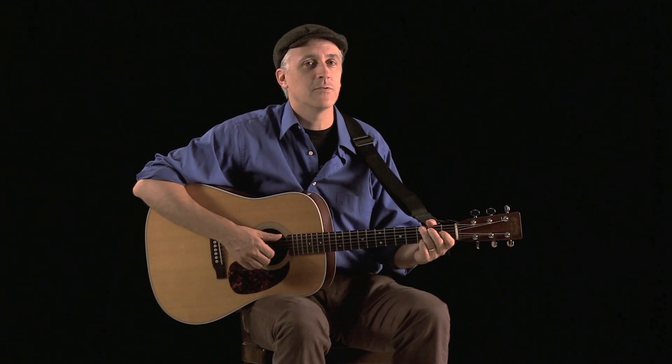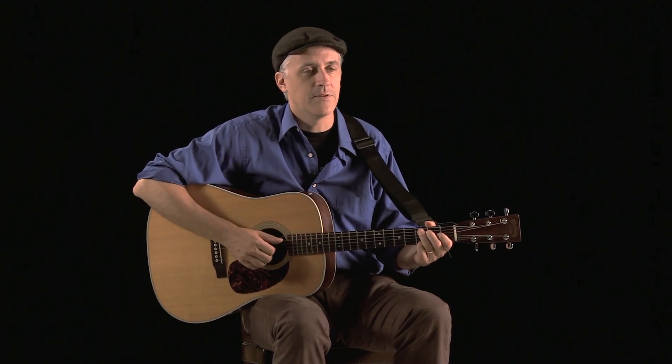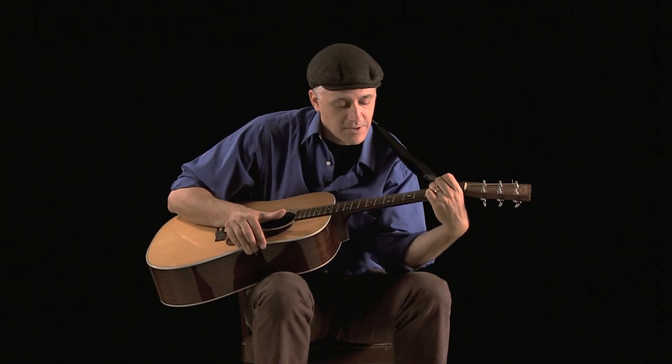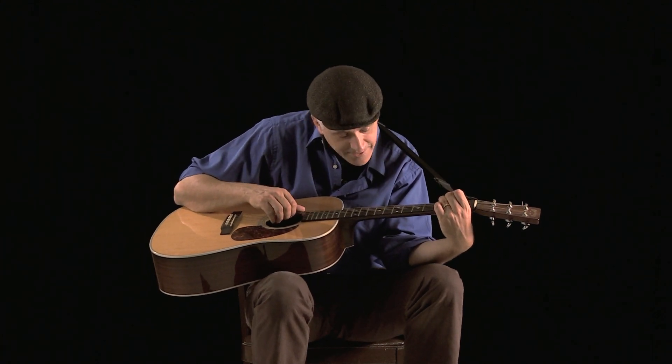I'm going to show you the absolute worst posture so maybe this will help you troubleshoot. Let's imagine I've never played guitar before: I'm going to hold it like this, hunch way over so I can see what I'm doing, crank my arm. And then the other thing you really want to watch out for is you're going to feel like you want to rest your elbow on your leg, like this. You're probably bound to do some of those things as you're starting out, but those are all things to avoid as much as possible. Try not to pick up bad habits out of the starting gate.